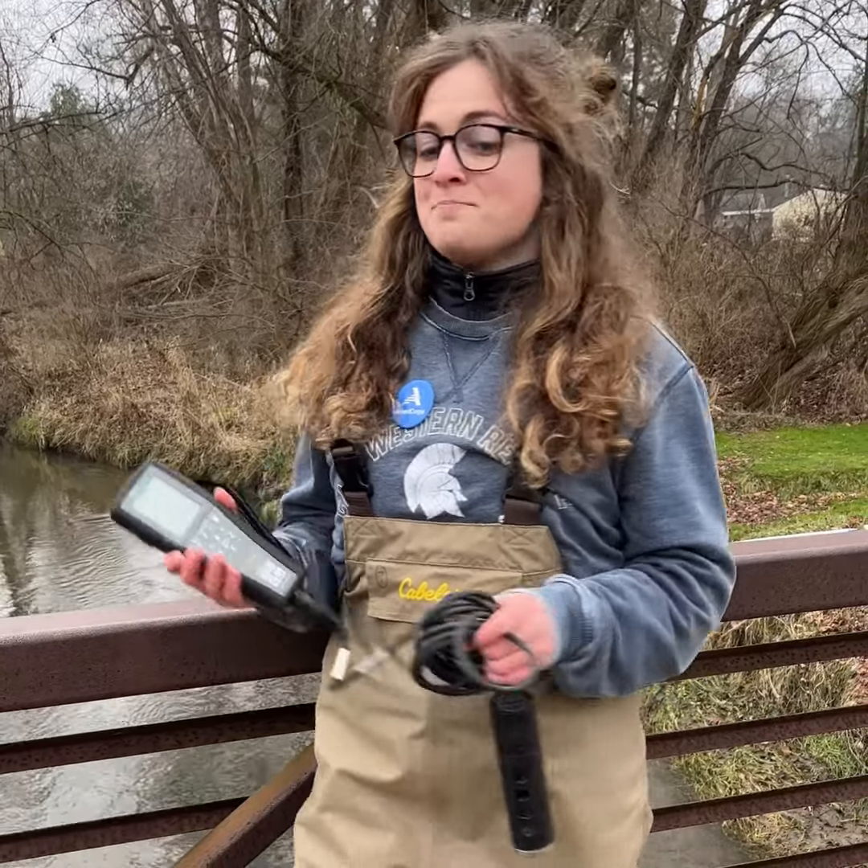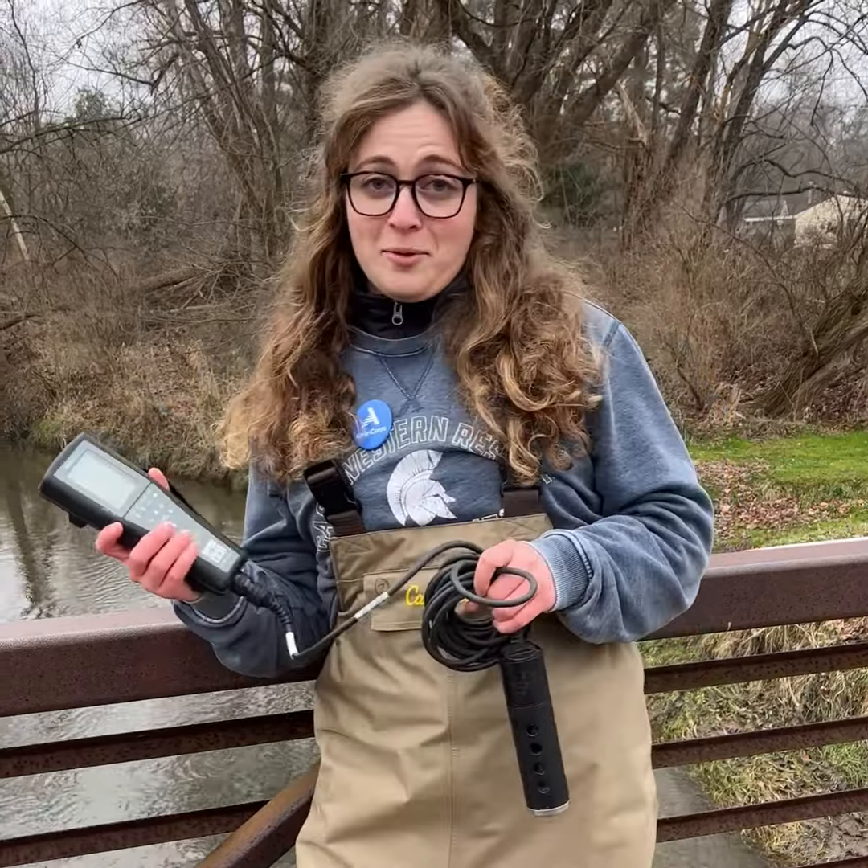This is our YSI sensor. It helps us make observations about water chemistry in locations where we want to learn more about the health of a water system like Tinkers Creek. This is the computer where the sensor sends its information to.